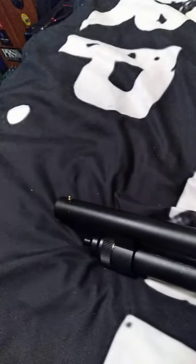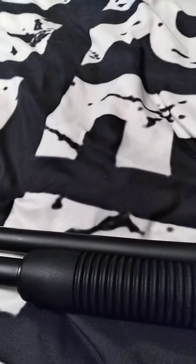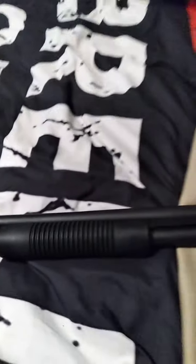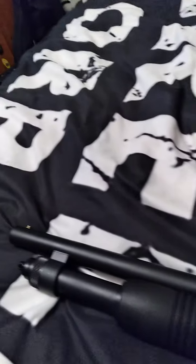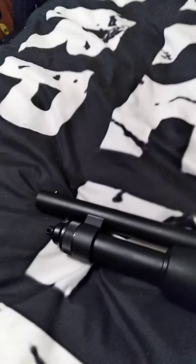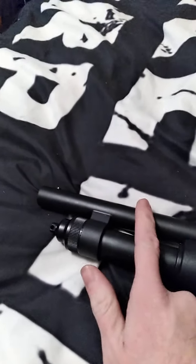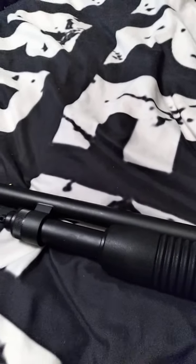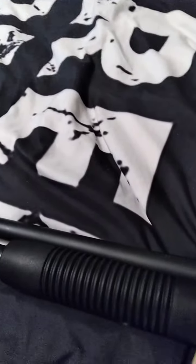These come in 18.5-inch barrel, or you can get them all the way up to 26-inch barrel. One important thing — 18.5 inches is the legal length. If you cut this barrel off any shorter than 18.5 inches, you're going to jail. Don't do it.